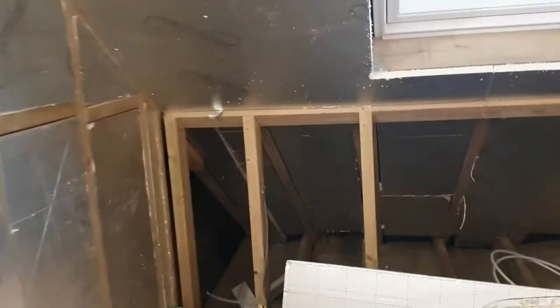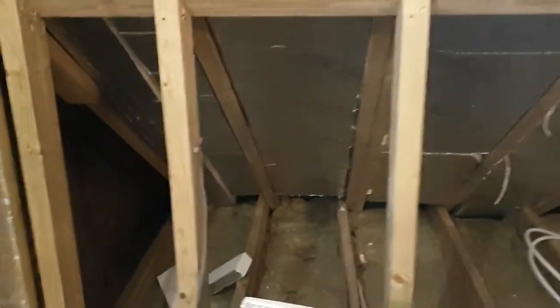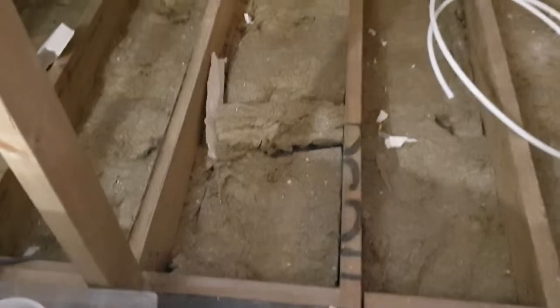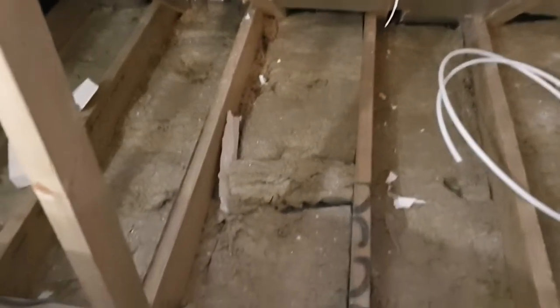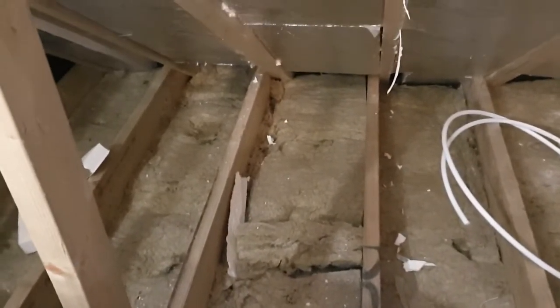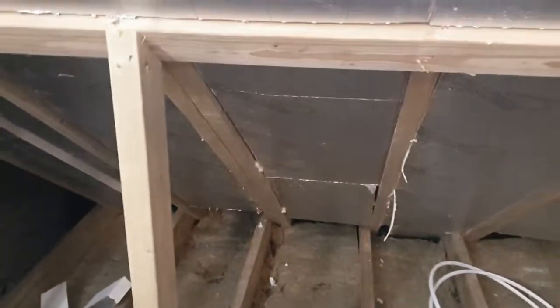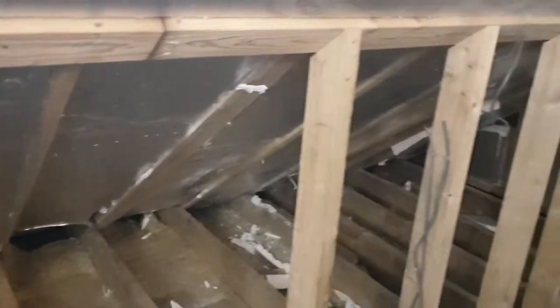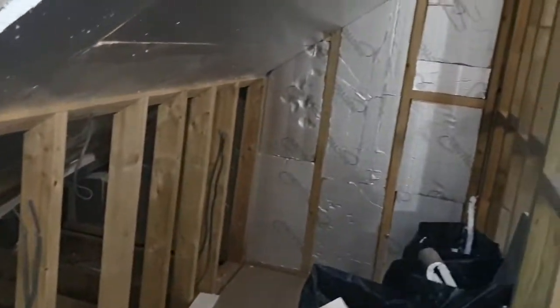Looking at the eaves, where we're creating the cupboard where the bed head will probably go, we've got all the insulation in there as well. You can see the two forms of insulation - we've got the soft rockwool which has been rolled on top of the ceiling below with any first fix underneath it, and then in the eaves itself we've put all of the 10 centimeter thick insulation around all of the walls.